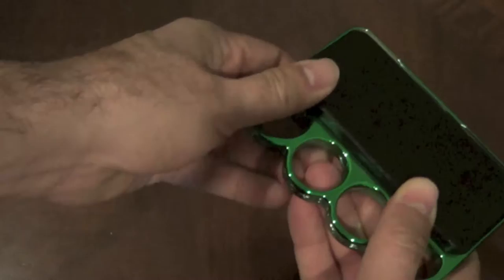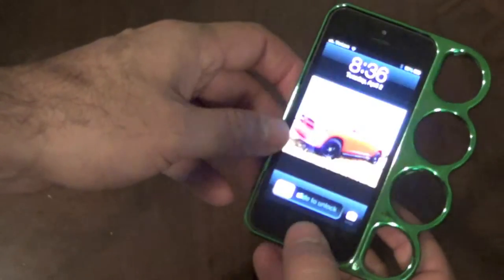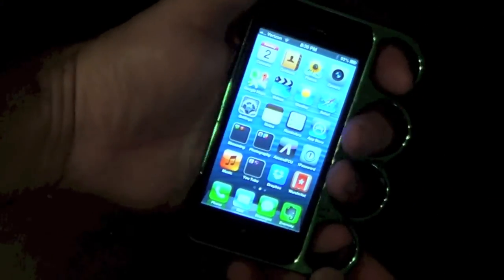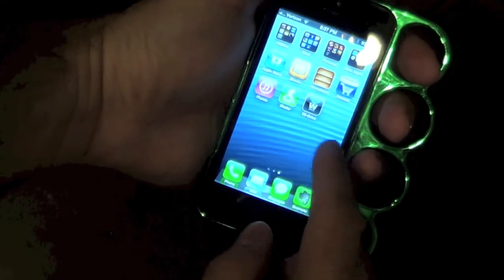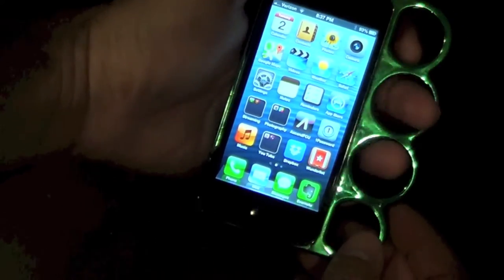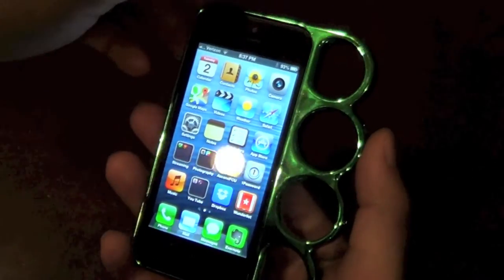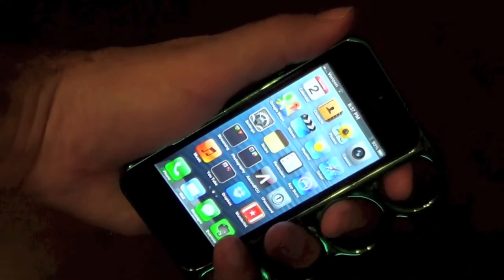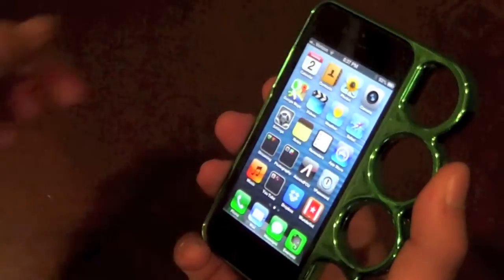I'm not sure if it's because this is a cheap knockoff or what, but when you have it in your hand — and I'm left-handed — you can only put it on one way. It's fine using it for typing and all that, but to use it right-handed and hold it up to your ear is awkward to say the least. If you're holding it up to your left ear it would be fine, but I usually hold it to my right.